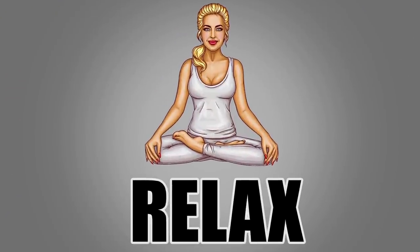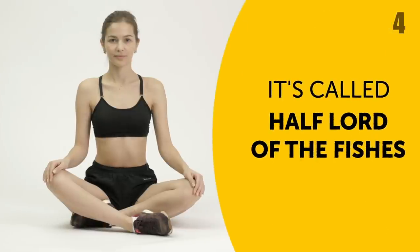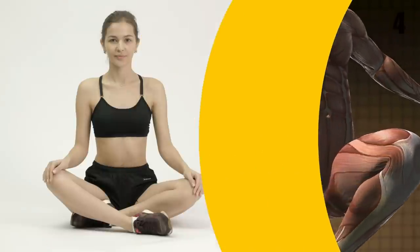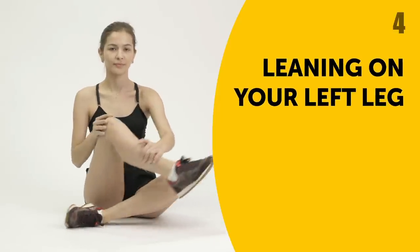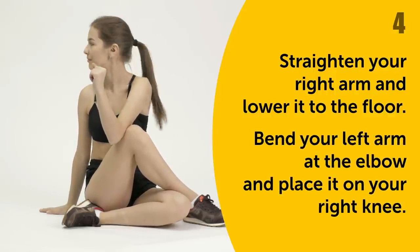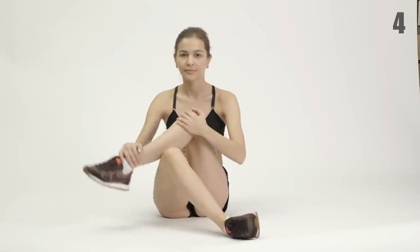The next set of exercises should be done in a seated position. Exercise 4. This is a yoga pose called Half Lord of the Fishes, and it's known to not only ease sciatica, but also energize the spine, stimulate the work of the liver and kidneys, and give a good stretch to your muscles. Begin by sitting on the floor and holding your bent legs in front of you. Leaning on your left leg, move your right leg over your left thigh with your leg still bent. Now straighten your right arm and lower it to the floor. Bend your left arm at the elbow and place it on your right knee. Complete the exercise by gently twisting your head and body to the right, just like a pretzel. Hold this position for about 30 seconds and then repeat the same thing for your left leg.